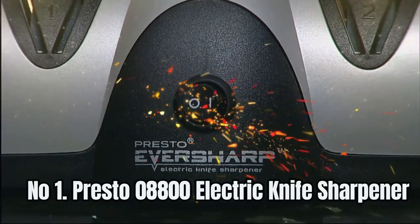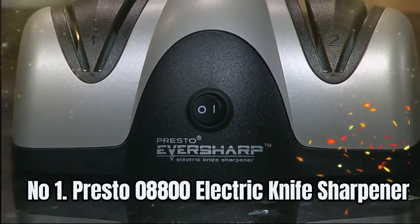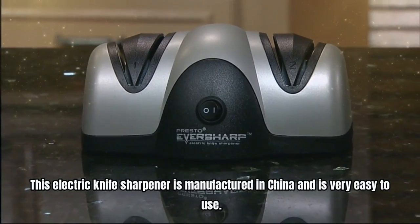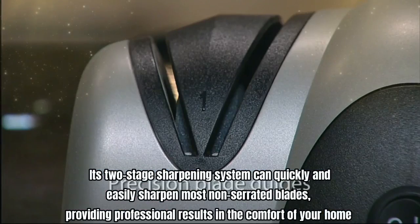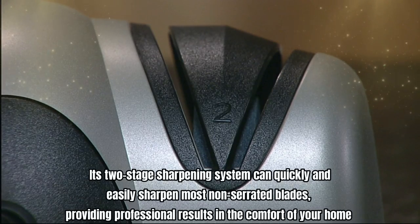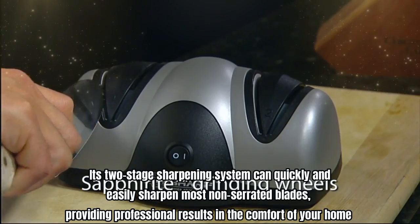Number 1: Presto 08800 Electric Knife Sharpener. This electric knife sharpener is manufactured in China and is very easy to use. Its two-stage sharpening system can quickly and easily sharpen most non-serrated blades, providing professional results in the comfort of your home.